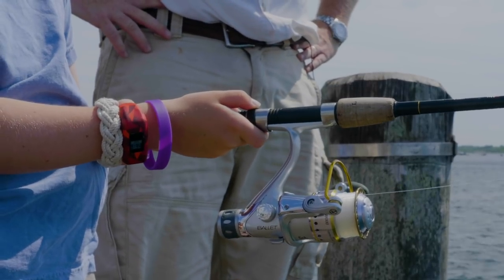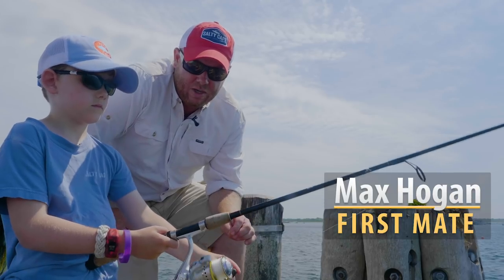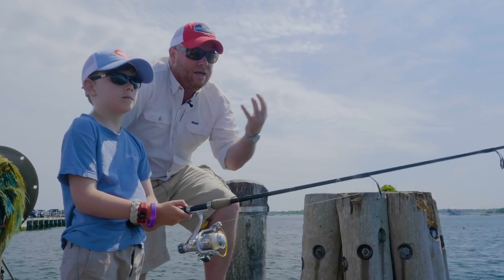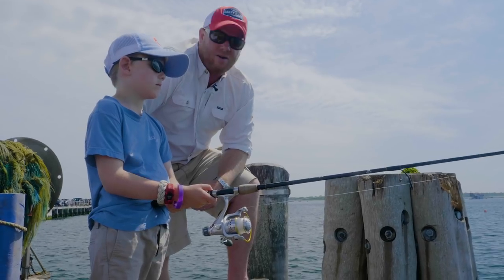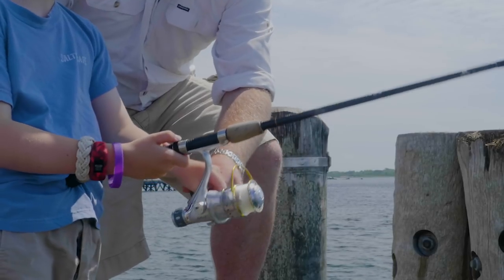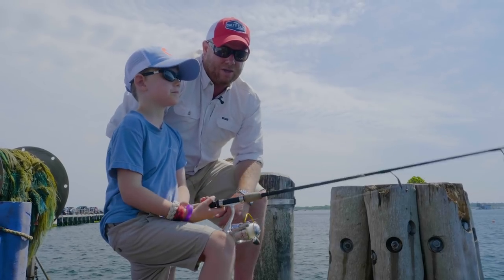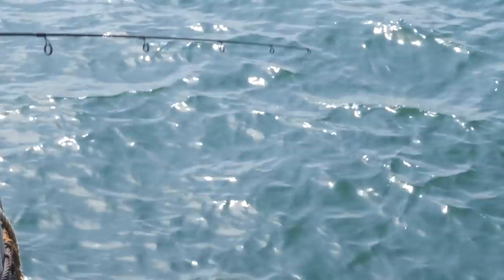One thing I like to do is slowly reel that sinker in real slow so it goes across the bottom. As I'm bringing the bait in, we're covering a lot of ground. We cast that sinker out about 50 feet, and while Max slowly reels it in, he'll cover some ground and in the process feel a tap tap tap. Another cool thing about that trick is it's very interactive and it can put idle hands to work.